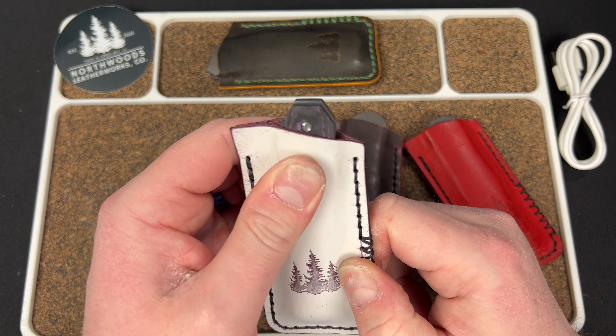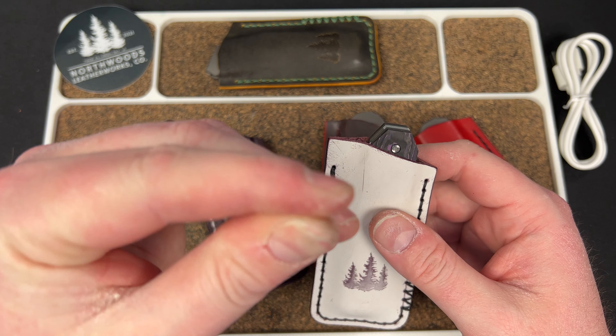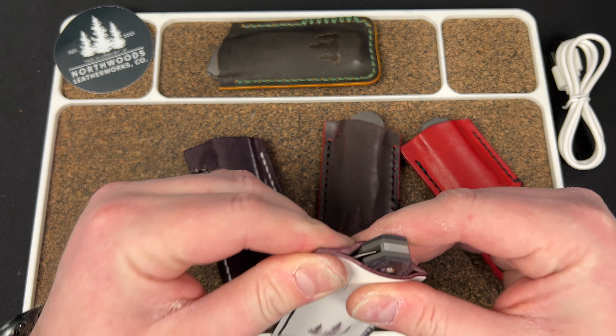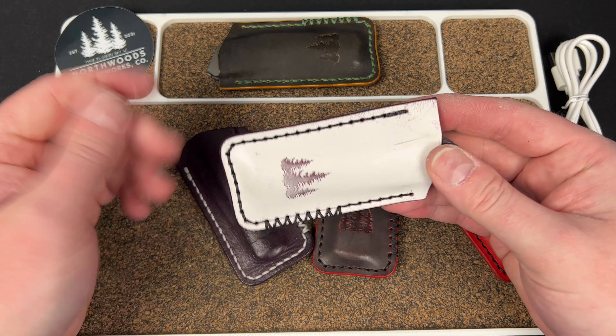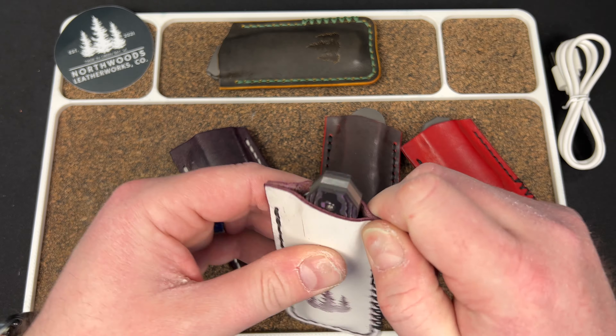I'm going to wear this one in like that and we'll have a new look. White stuff coming up — that's awesome. I think this is my first one with the white over top. Look at that — it's already getting all schmutzy. I love that — it's a German word for dirty.